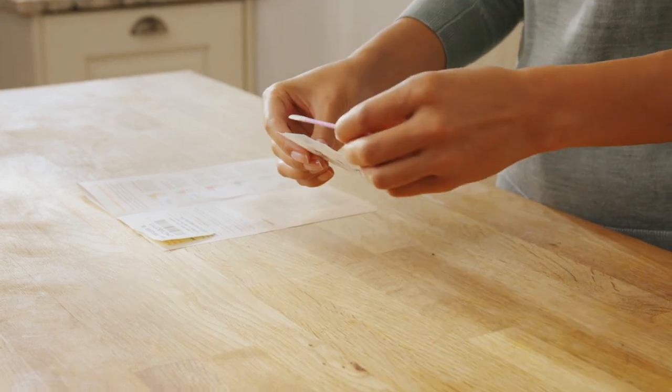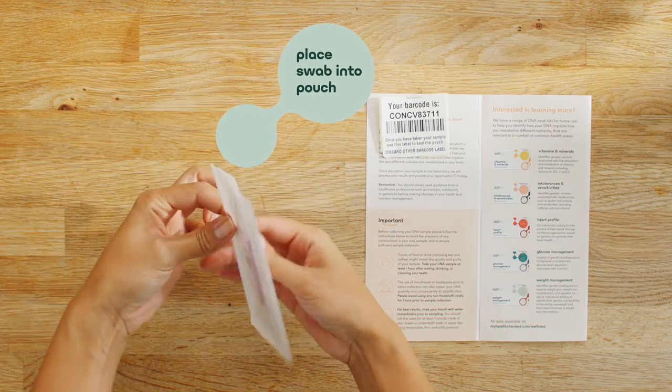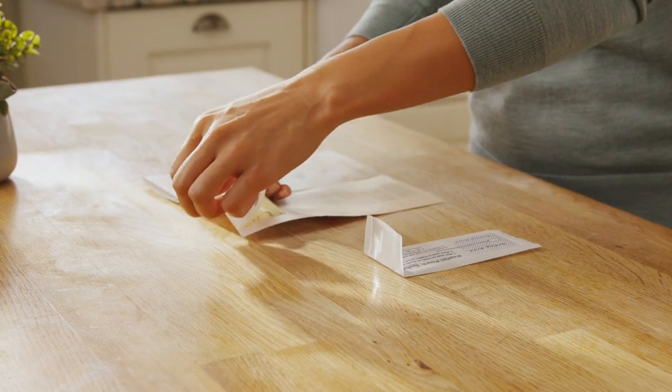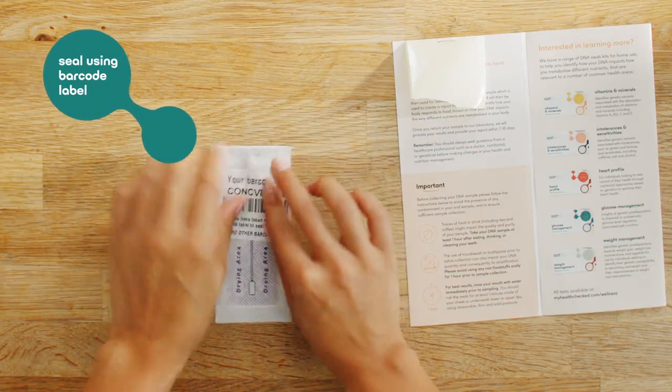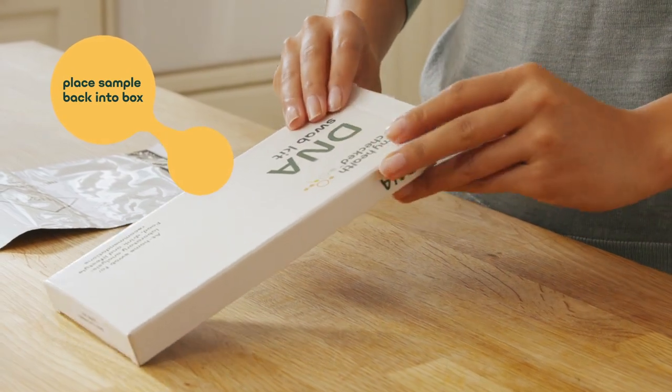Carefully place the swab back into the inner rapid-dry pouch, ensuring the head sits within the drying area. Secure the pouch at the fold line and use your unique barcode label to seal it. This is very important so we can identify your sample at the lab. Put the pouch back inside the original box.